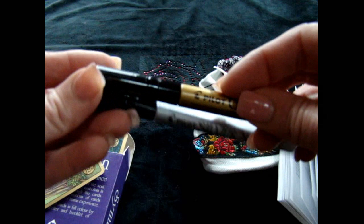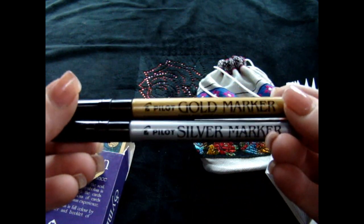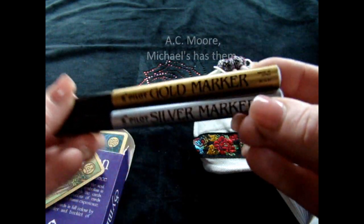I found the extra fine point. This is silver and they have the same thing in gold. I got this at a local craft store — just AC Moore, I believe — in the art section.